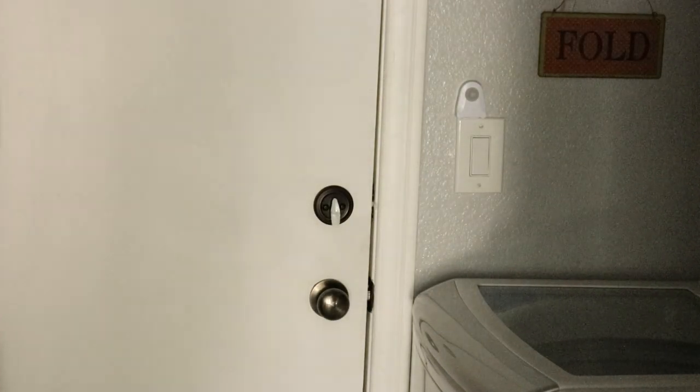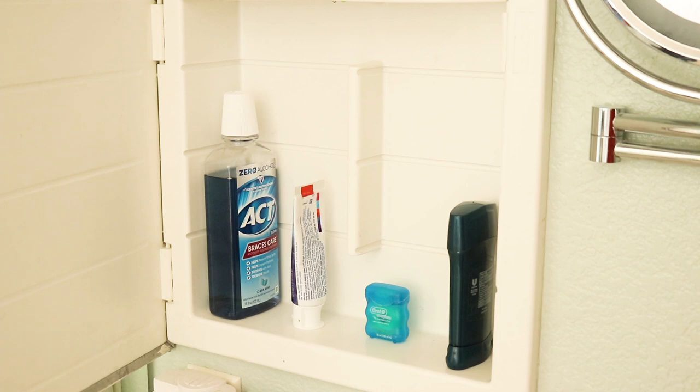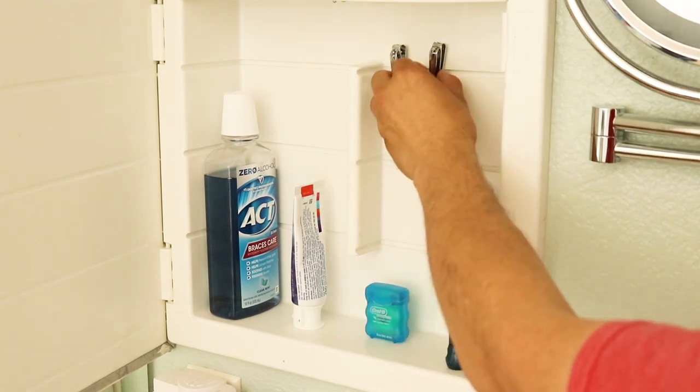I painted the latches on the deadbolts so I can see they're locked in low light. This is my medicine cabinet — I pulled it out and used a hot glue gun to attach magnets on the back side, because I was tired of losing nail clippers.